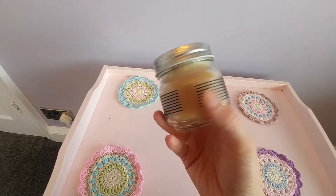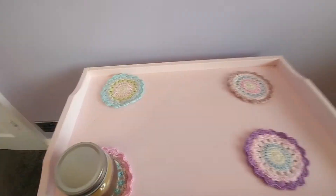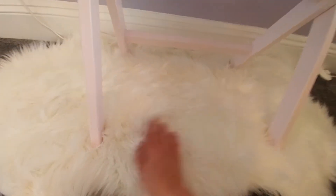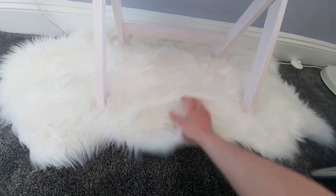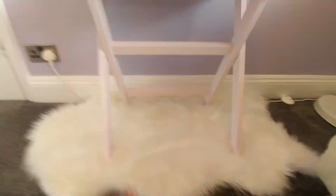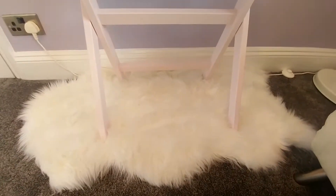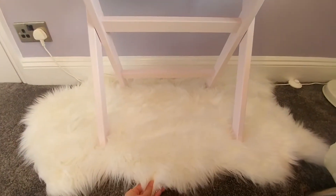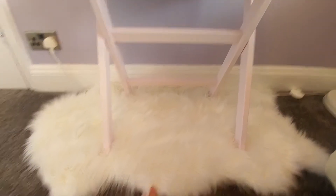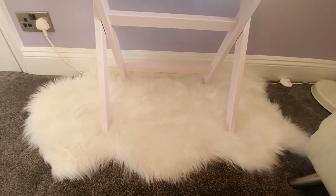I'm obsessed with candles. This is a lovely salted caramel one from Avon, which is my scent for the room at the moment. It is sitting on this lovely fluffy white rug — it's a little bit smaller than what I wanted originally. I wanted to get a really large one but the large ones were really expensive, so I went for this. I think it was only about £20 from somewhere like Homebase or B&Q. It's a fake furry kind of white throw, which I thought went well with the pastels.